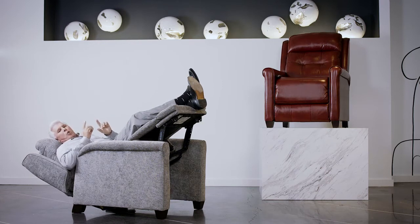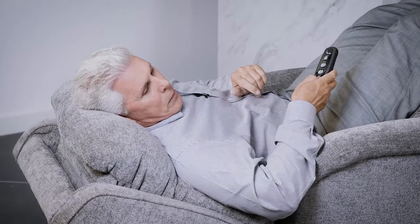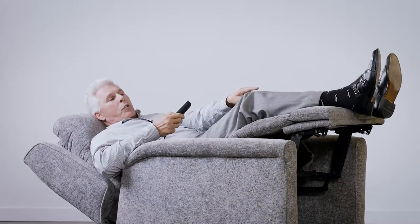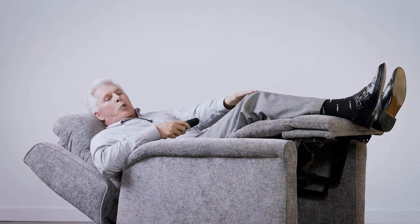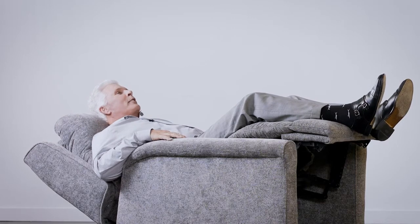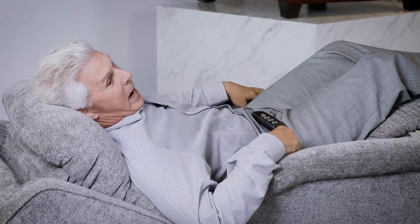The best thing to do is this: bring the back up just a little bit, and then drop the footrest to where your ankles are just below your knees. What that does is pull on your femur muscles and stretch you out. It's amazing — it's called zero gravity.